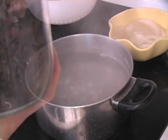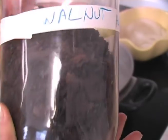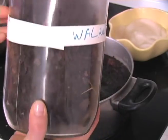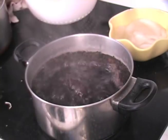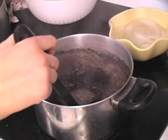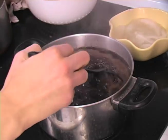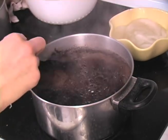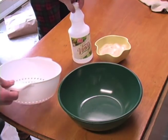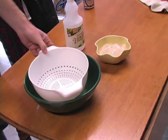Two, boil water and add the walnut husks. Three, strain the husks from the dye.